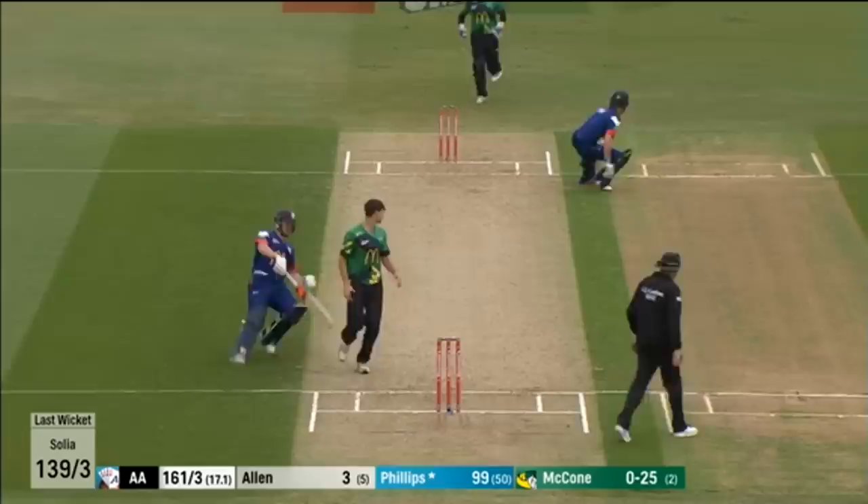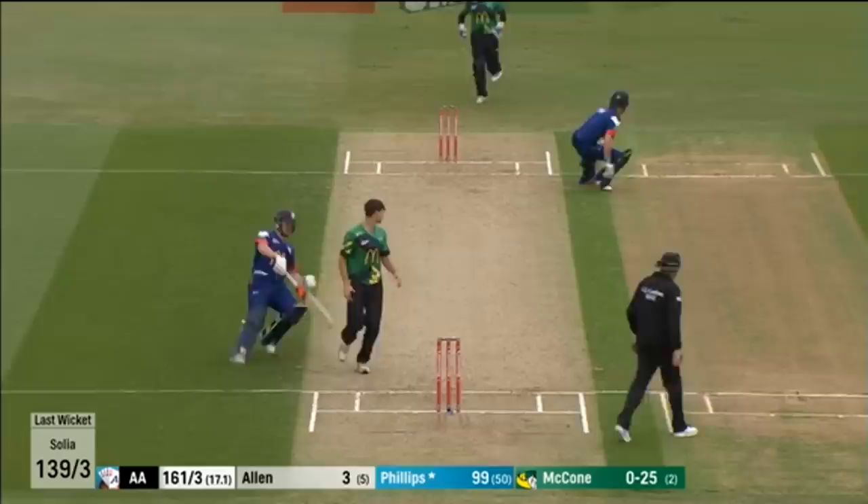It's down the ground, it's a beautiful shot. They're looking to get two and they'll get back. What a brilliant way to bring it up — they back him.